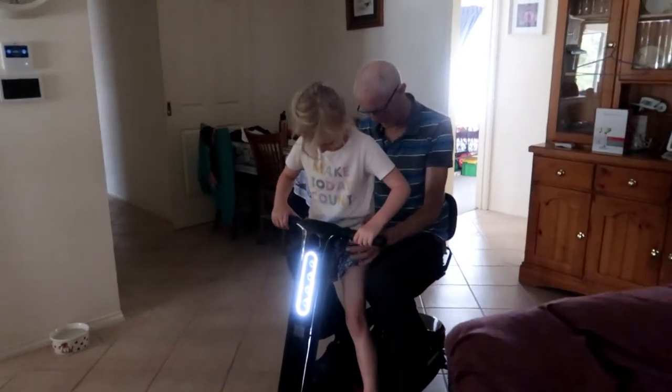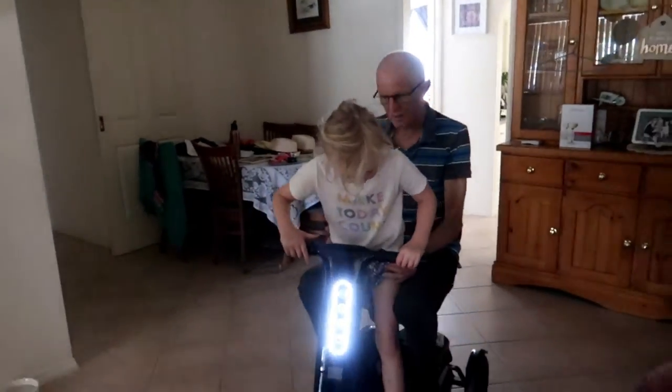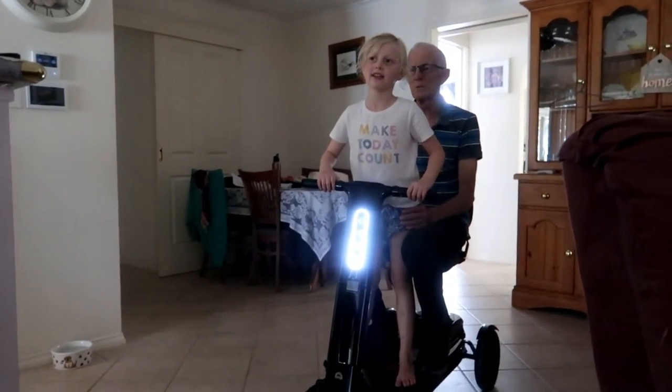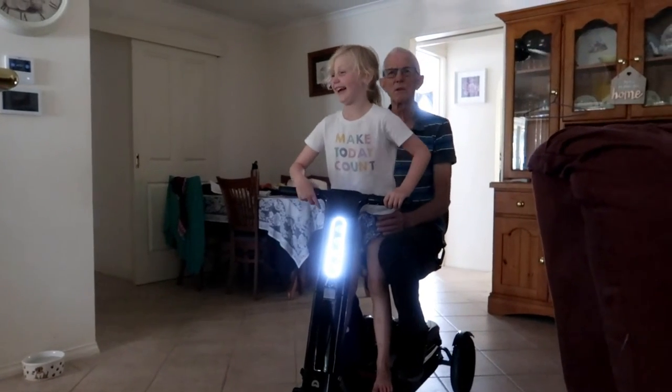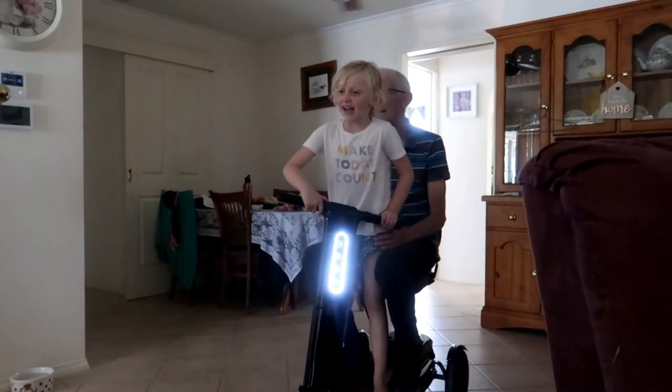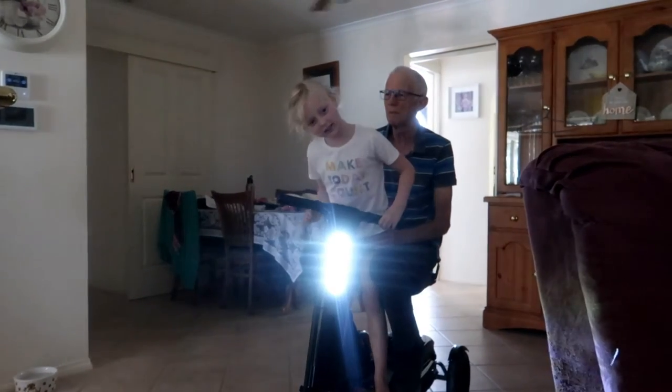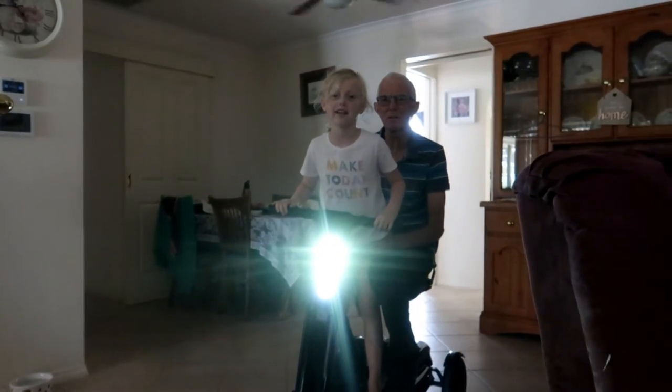Oh, you can ride with Pa! You can just stand there — look at that, how nice. She can drive and Pa can just go for a carriage ride. Pa can steer — 'I'm the pilot.' Very cool! Well, I hope you enjoy it Pa — Merry Christmas, Happy Birthday, Happy Father's Day!